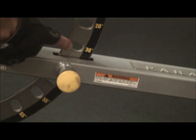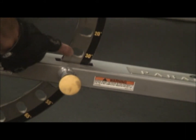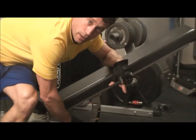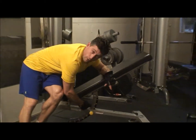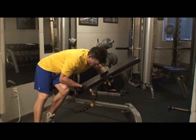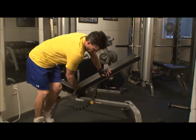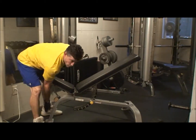If you have it any higher than 30 degrees, not only are you starting to do more shoulders than you are your upper pecs. So you want to keep it at 30 — that's about ideal. And if you bring it down, then it just works more of the flat base muscles, so 30 is like ideal.